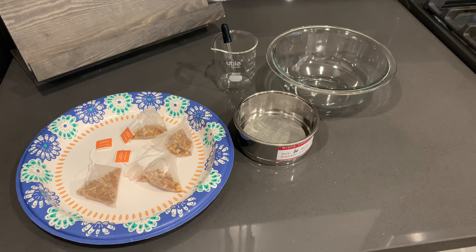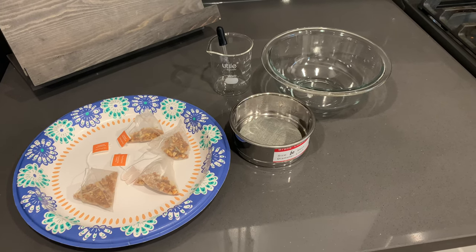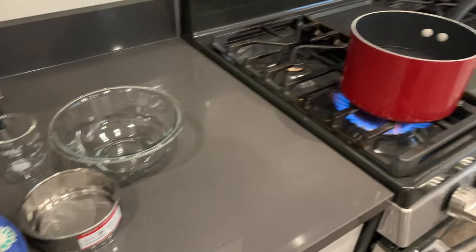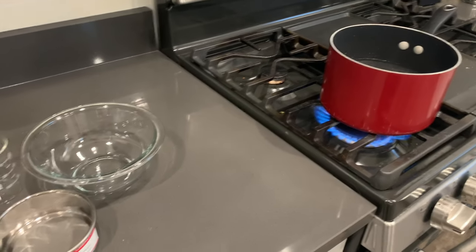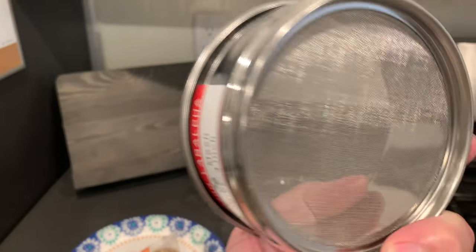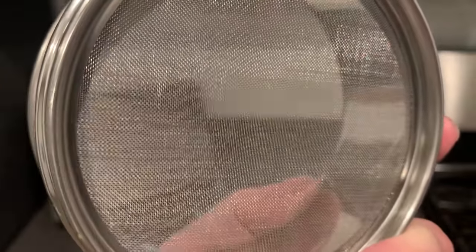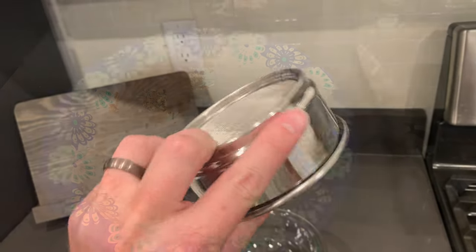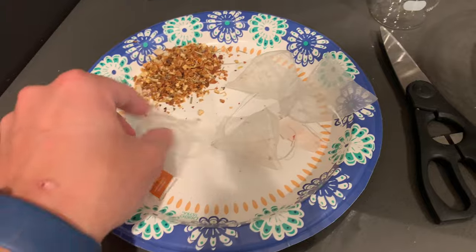So this is the basic setup here. I've got some tea bags on the left, a very fine mesh filter, a bowl, and over here I have some boiling water. We're going to let the tea bags steep for about five minutes, then run them through this very fine mesh filter. It's fine enough that the microplastics should get caught in there, and we should be able to collect them pretty easily.